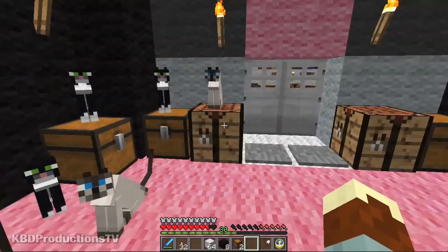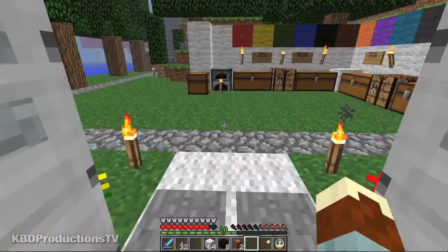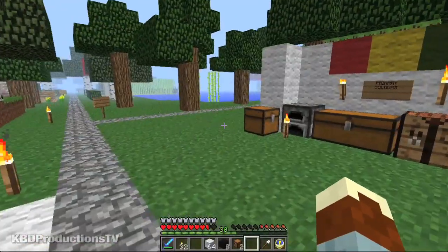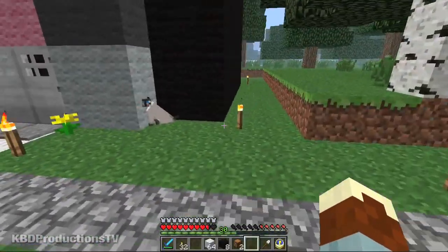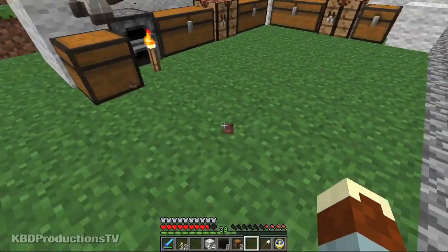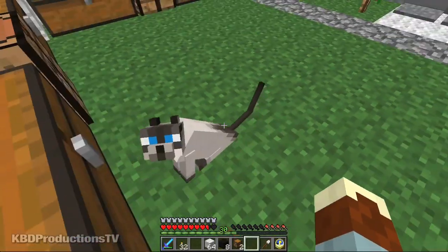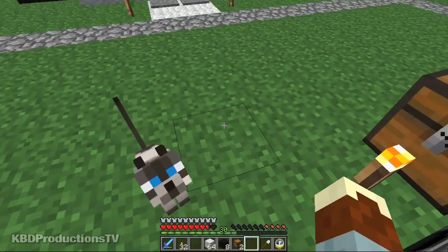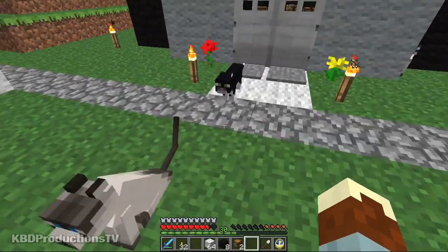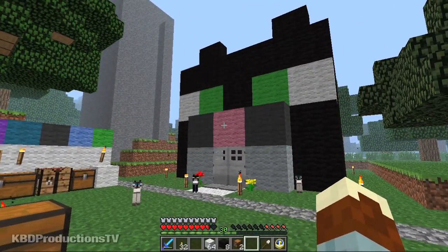I'm actually missing a couple of cats — one, two, three, four, five, six. There's two more outside. And if anybody can tell me why, when I come back on a minecart, all the cats stop sitting and they come to me — I don't know why they do that. I'm not sure if it's part of the last update or whatever.